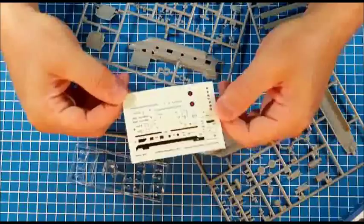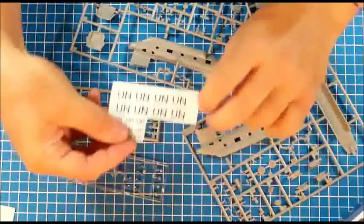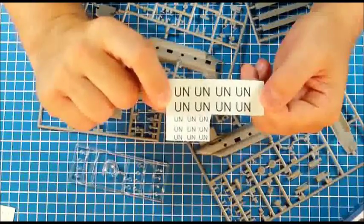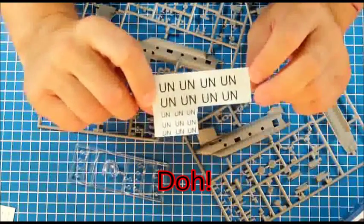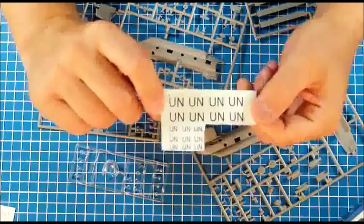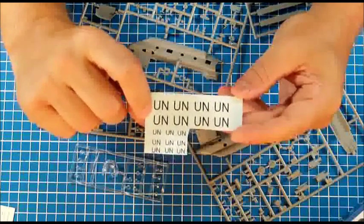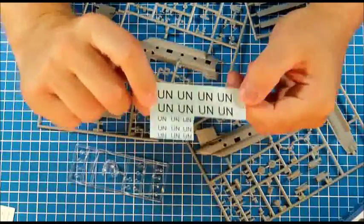We should be really pleased with the results. This additional sheet with the United Nations markings was made by a friend of mine — these are homemade decals and they need to be cut to size and shape before being applied. I've never done that before and I'm not a great fan of decaling, so I wonder how that will go.